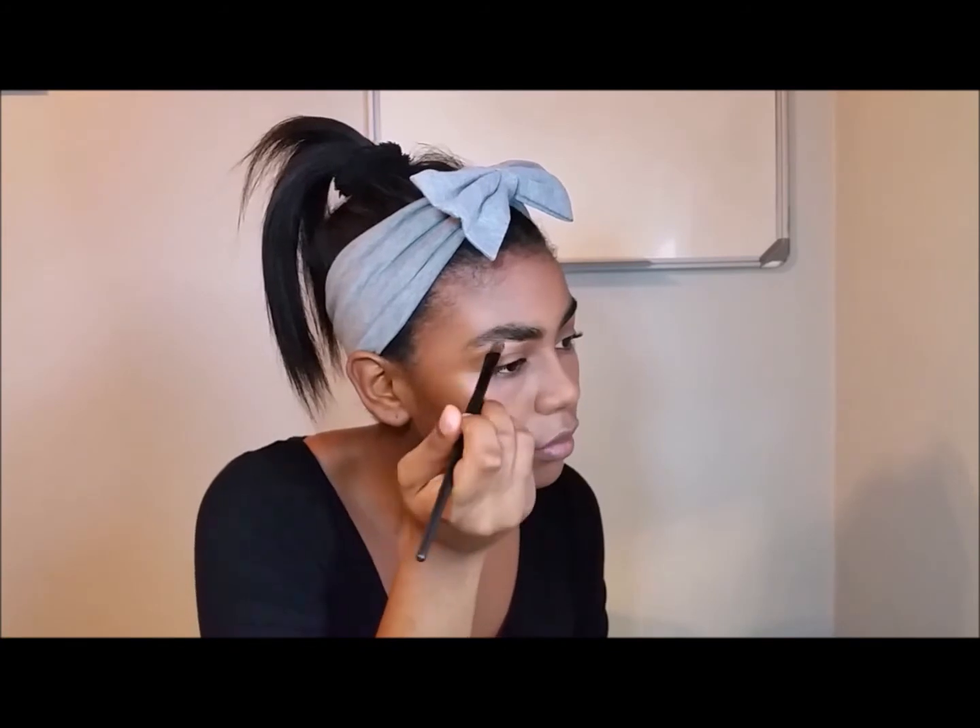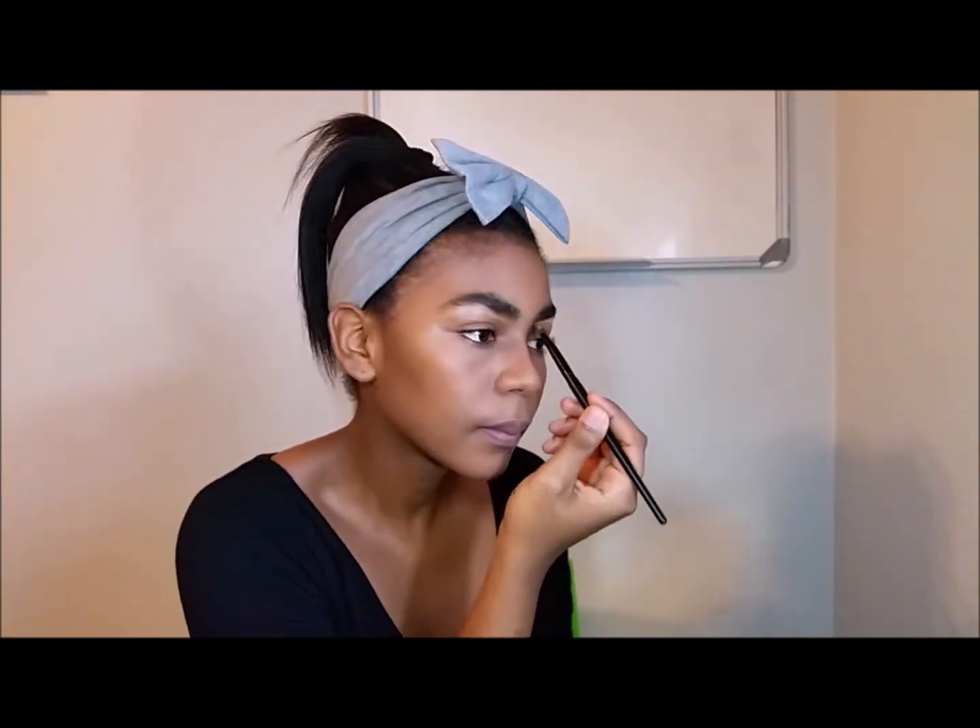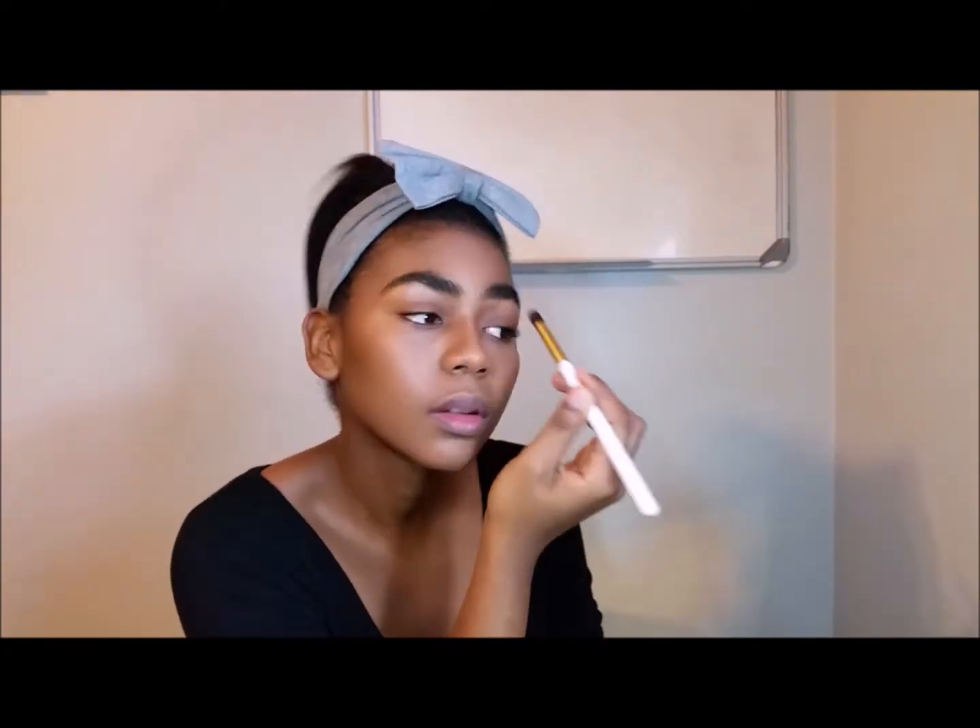Then I'll be going in with my MAC Concealer and my concealer brush just to highlight underneath my brows. Then I'll be blending that out with my smaller Kabuki brush.